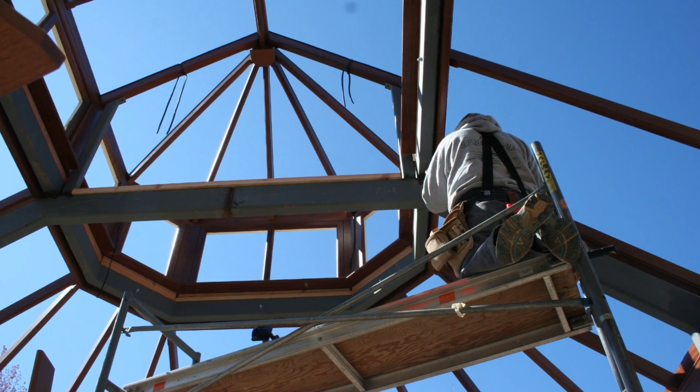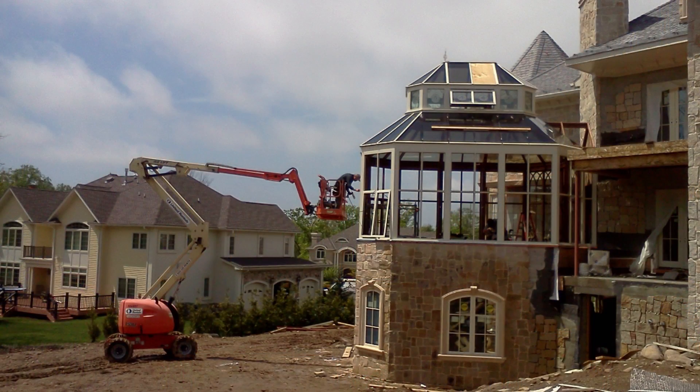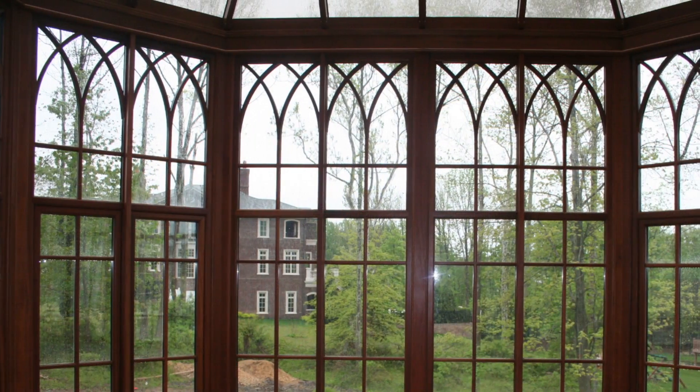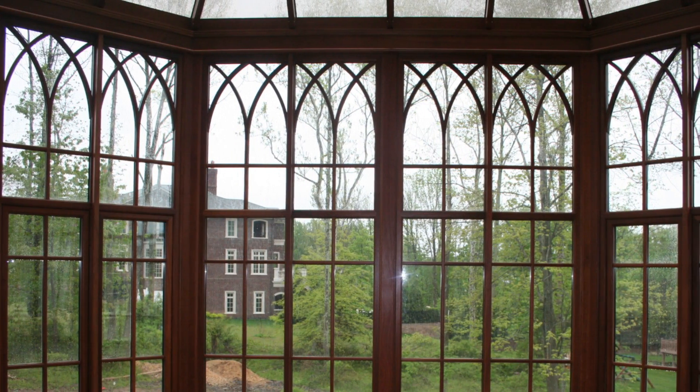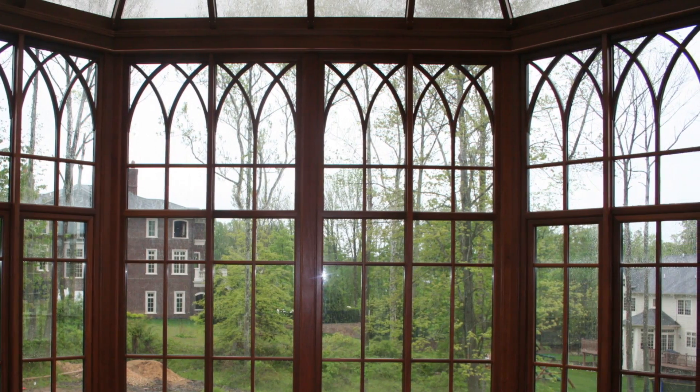Once the conservatory is framed, custom leaded glass is installed to add a decorative touch to the lantern. Hand-crafted mahogany muntins are installed to form a simulated divided light and a gothic tone to the design.